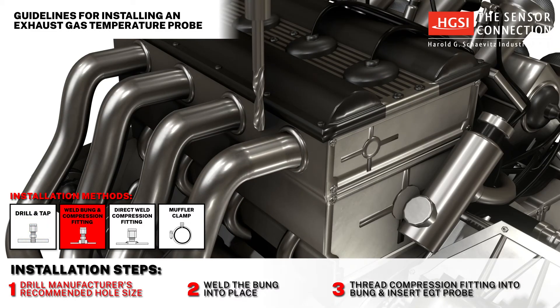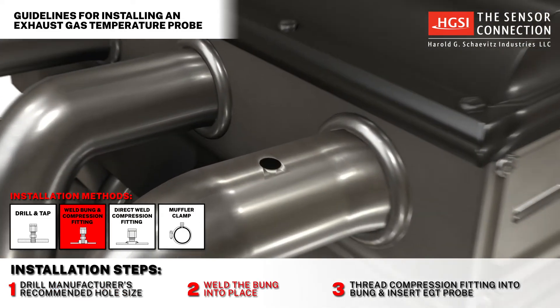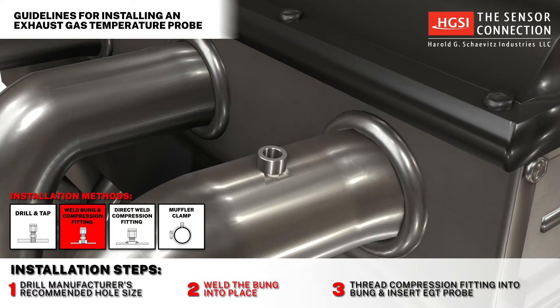Method 2: Weld bung and compression fitting. Step 1: Drill the manufacturer's recommended hole size. Step 2: Weld the bung into place. Step 3: Thread in the probe's compression fitting into the weld bung, then insert the probe into the compression fitting.